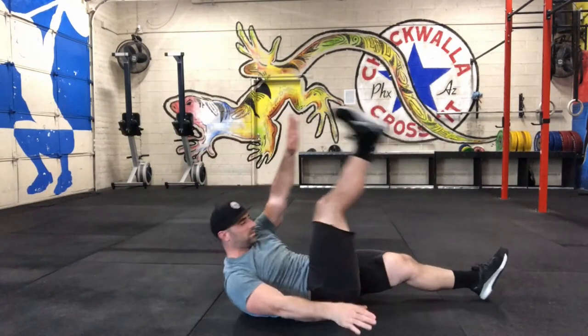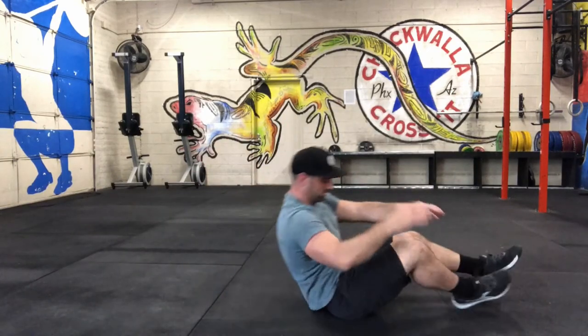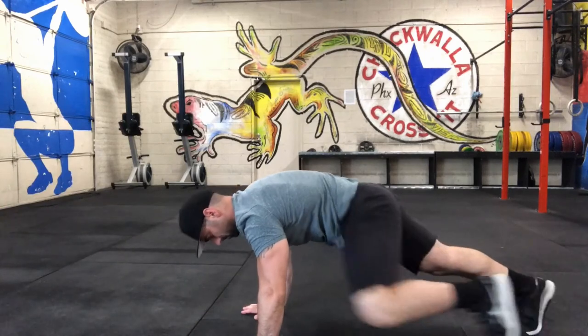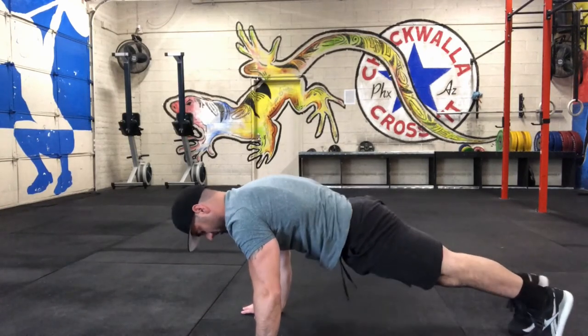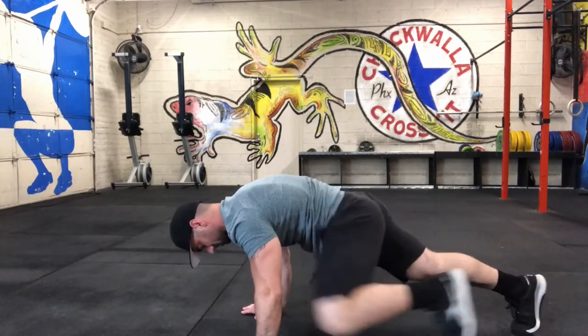For the toe touch, we're gonna alternate sides and do the opposite hand to the opposite foot, reaching up towards the ceiling. For the knee tuck, we're going to alternate one knee at a time, trying to bring them up towards your elbow nice and controlled into a plank.